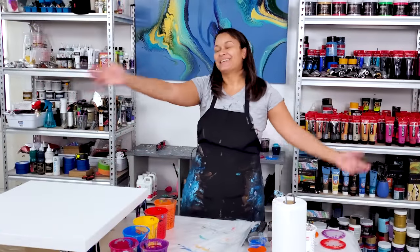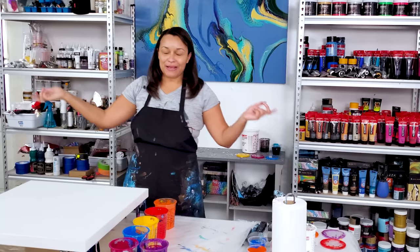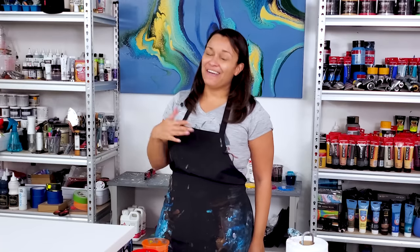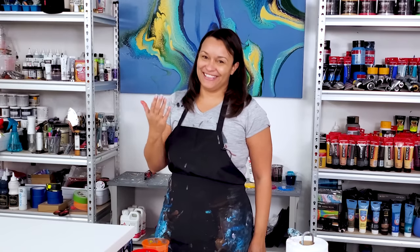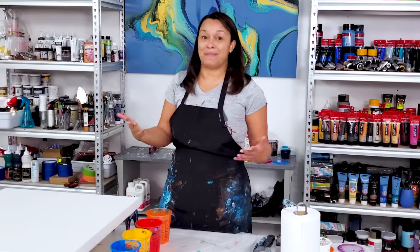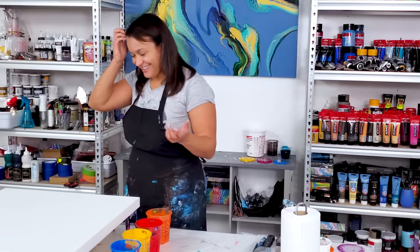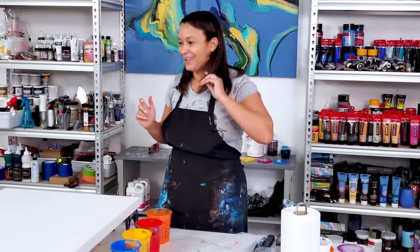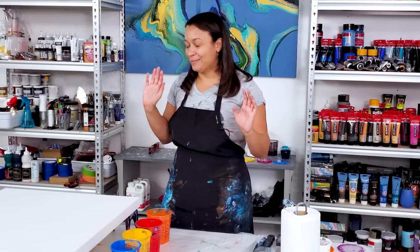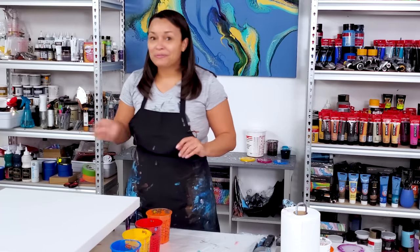Hello everyone, welcome back to my studio — come paint with me. I'm actually running out of things to say in my intro. When I edit my videos I realize I say the same things. I am happy that you're here, you know, it's the regular stuff that I say. I just noticed that — I'm rambling right now, but trying to switch it up.